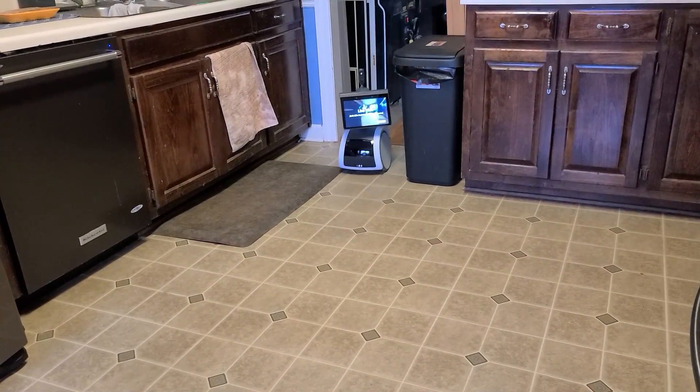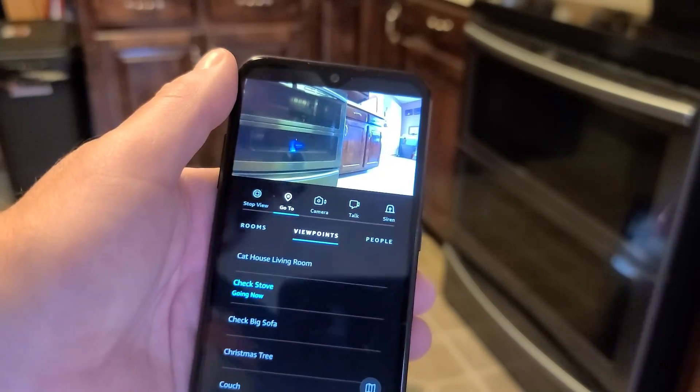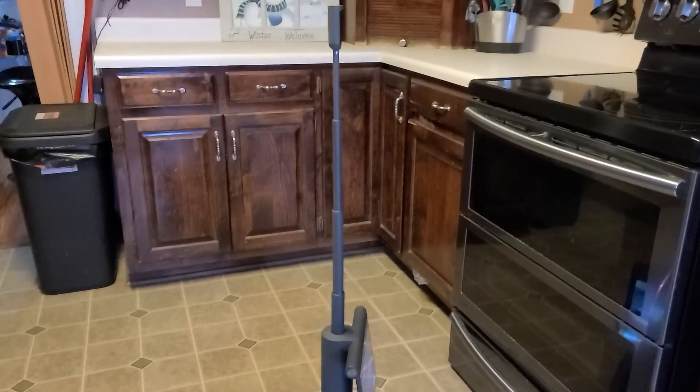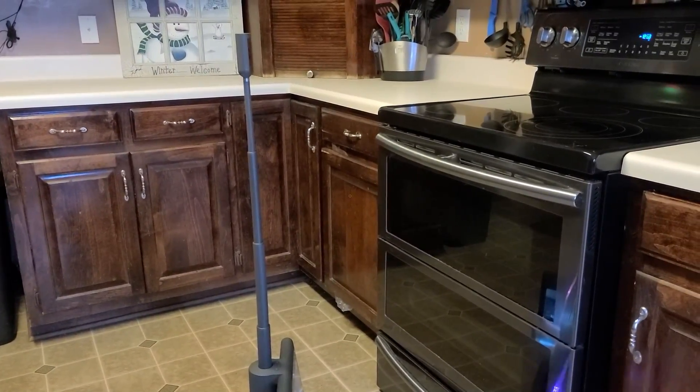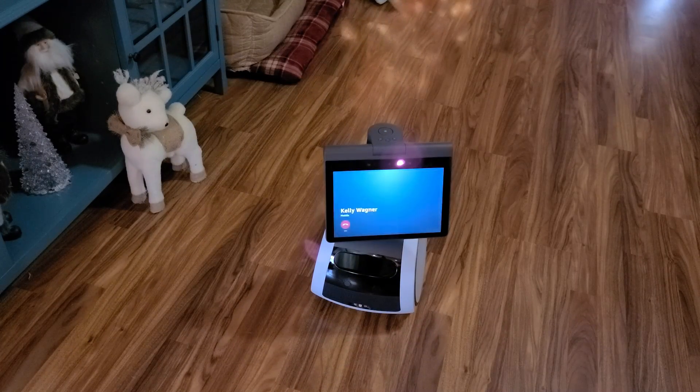If you're frequently concerned about whether you turned the oven off, you can easily use a viewpoint to perform a quick check. You can even use Astro to place a phone call — I called my wife briefly to test it out. She could hear me clearly, demonstrating that Astro works well for making calls.